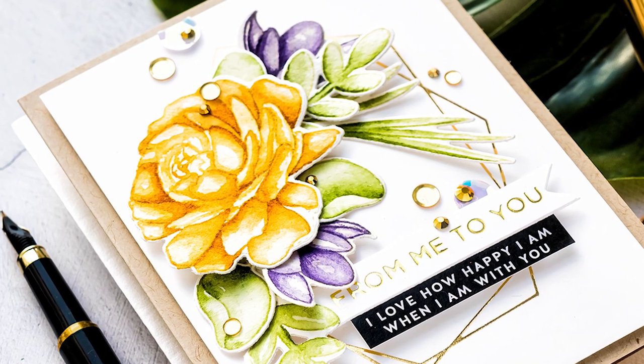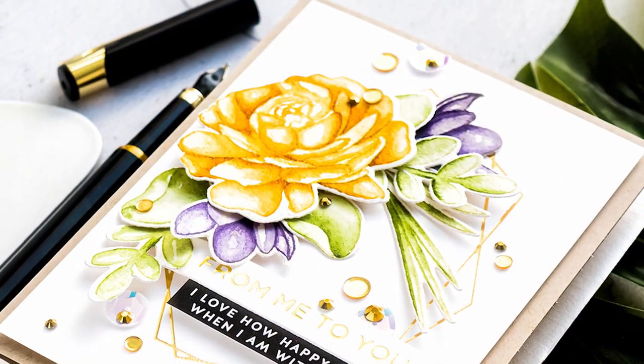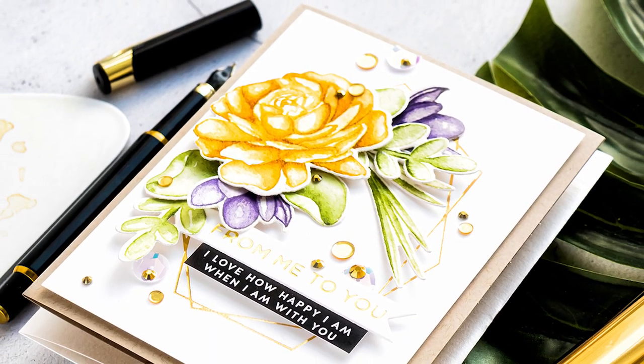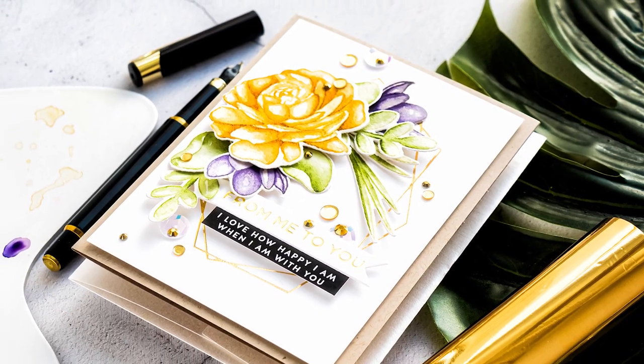Hello fellow crafters, this is Yana Smakula for SimonsSTM.com, welcome back for another Yippee for Yana video. I have been trying to keep busy lately by doing watercoloring and I've grown to really enjoy it. I love to color in general.